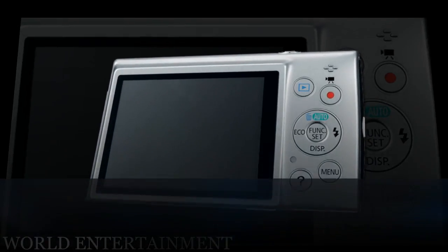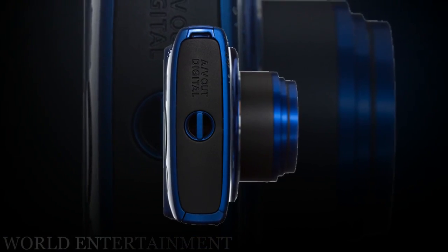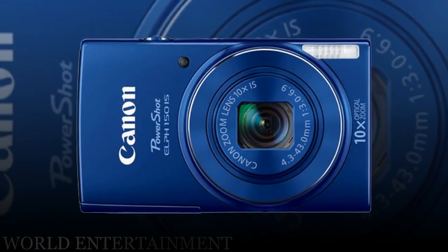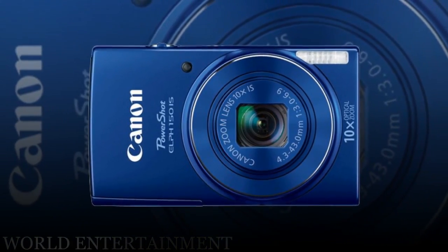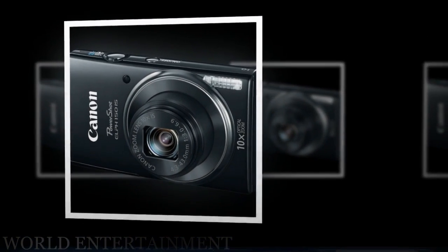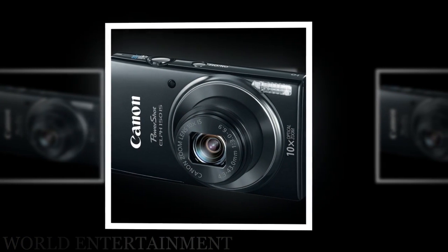There are also a variety of scene modes for getting effects like fisheye and monochrome. In addition to all of this, ECO mode reduces power consumption and a help button will explain the functions of your camera.